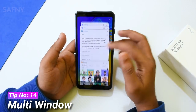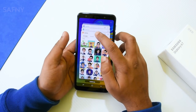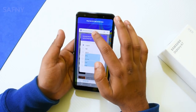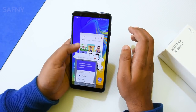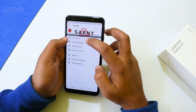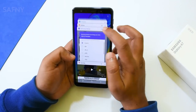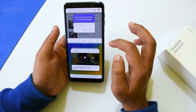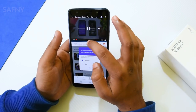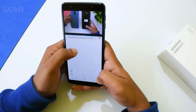Tip number fourteen is Multi Window. When you open recent apps, you can see a small box icon over the top of some apps — those apps support the multi window feature. Hold the app you want to use and drag and drop it into the blue area to use it in multi window. You can also add multiple windows to the screen. The second type is split screen — for example, open YouTube, go to recent apps, tap the box icon on the browser, then select YouTube. This lets you comfortably watch a video while browsing, or use YouTube with WhatsApp, Facebook, and more.